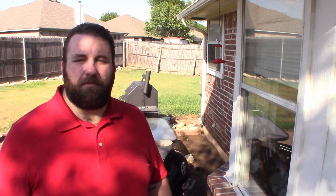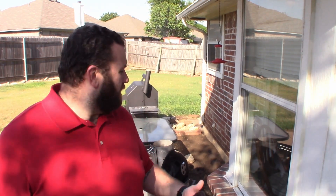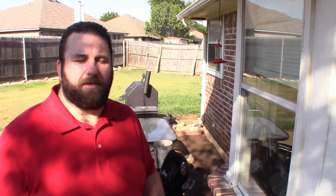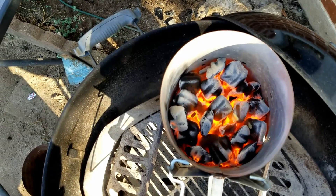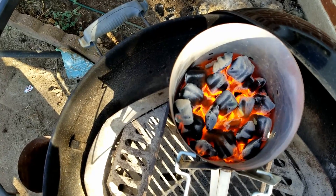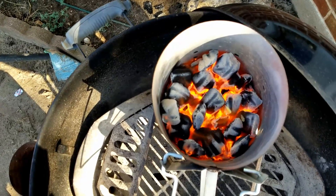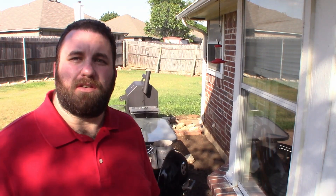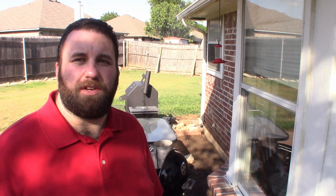Welcome back. Charcoal's been going in the chimney for roughly 15 minutes. So why don't we head on over, take a look at it, and see how it's coming. As you can see, it's getting pretty white hot. It's still got a little bit longer to go — five minutes or less — and I'll be dumping it out and getting ready to grill up some stuff tonight.